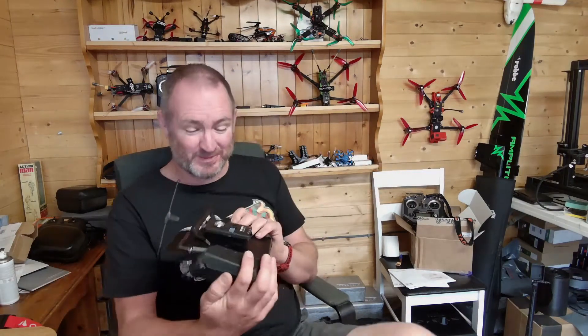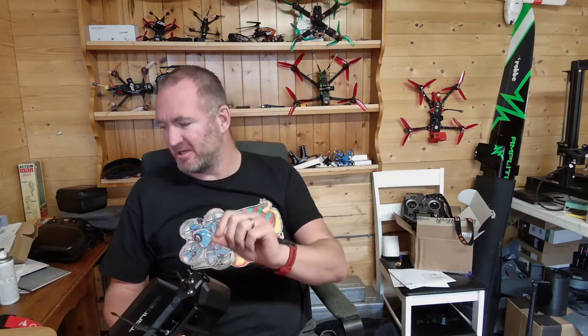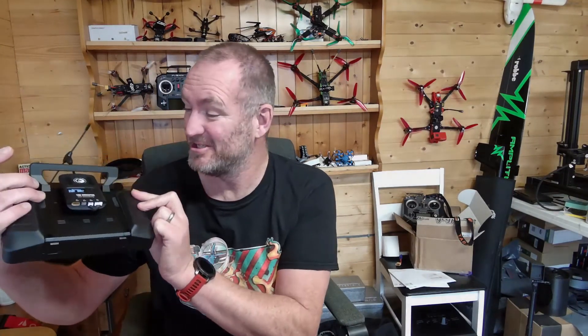I'll give you a link to Thingiverse where you can download the files. I'd also highly recommend getting them printed professionally. It is possible to print with a regular FFF printer — here's one of my prototypes, it does work — but honestly it just doesn't look as good. When you get it professionally printed in nylon, it matches up perfectly and everything is spot on. Enjoy the files on Thingiverse, have fun!